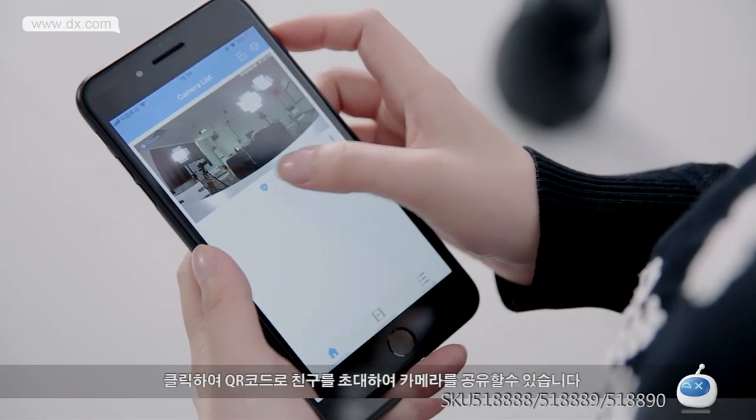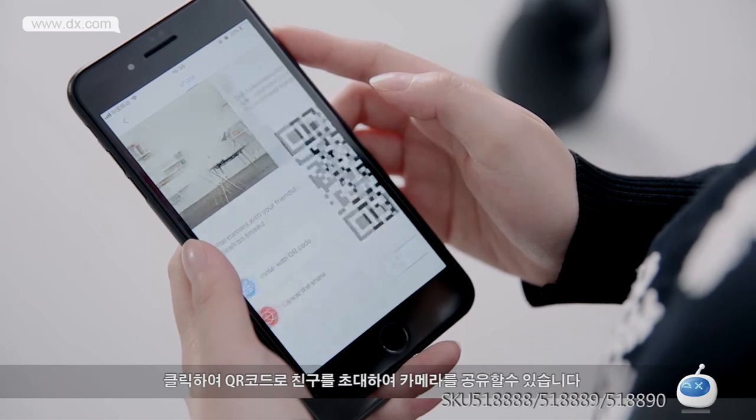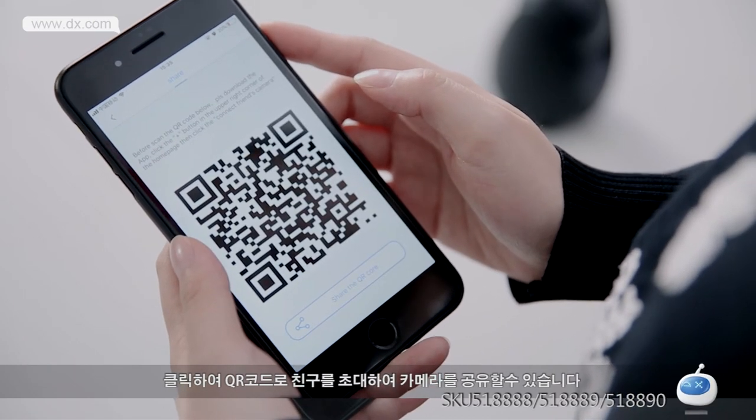Step 15: Click the bracket button. You can share a QR code to invite others to watch the real-time video.